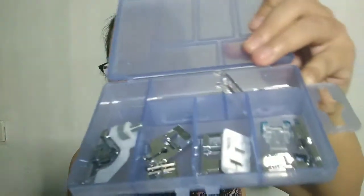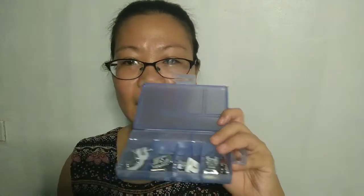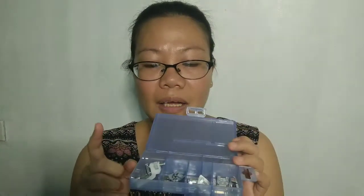Last year I bought 11 pieces of presser feet. When I received them, they weren't properly packed — some sellers pack them in a box with organizers, but mine just came in a bubble wrap. They're made in China but still a bit pricey.